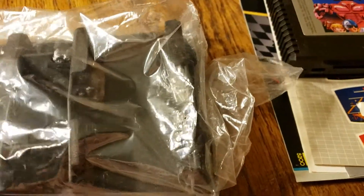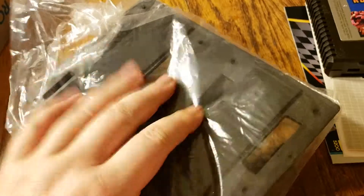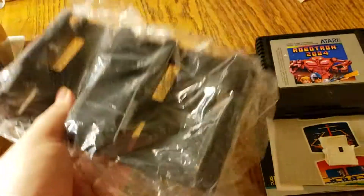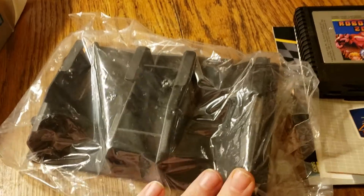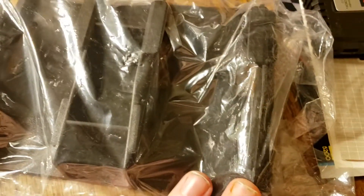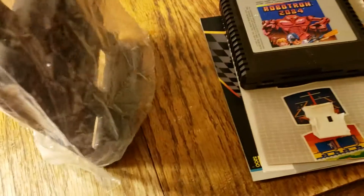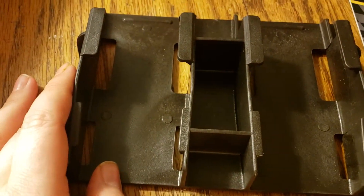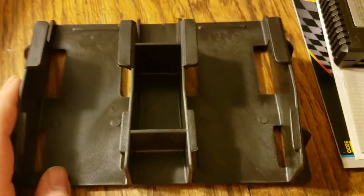So here's the stuff here. As you can see, this is the holder — sort of. You can see that it's basically a plastic base. You would put your joysticks in here, and I'm looking — it seems to be in good condition. This is the controller holder for the Atari 5200 controllers.